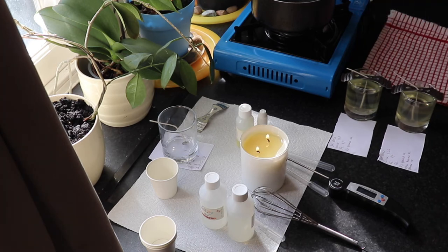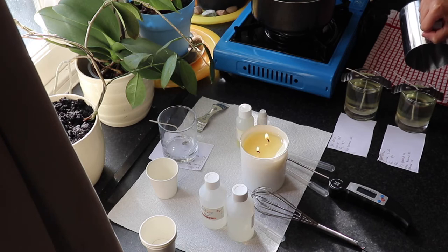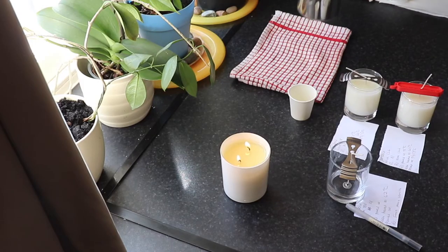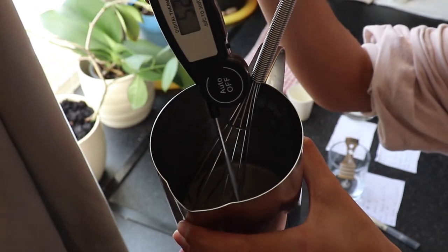I find it so interesting that the eco cocoa gives off a transparent colour — you can almost not see it, as it blends into the colour of the candle container. It's a clear colour, which is really interesting compared to my other waxes, where I normally get a bit of colour. Now I'm doing my third candle using french pear and french vanilla fragrance oils.